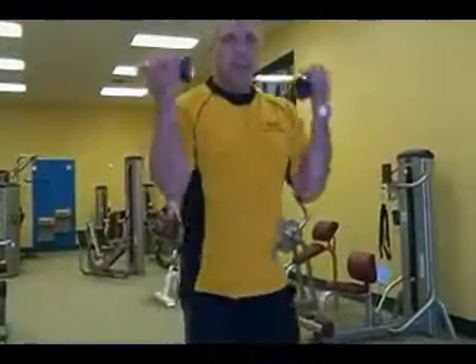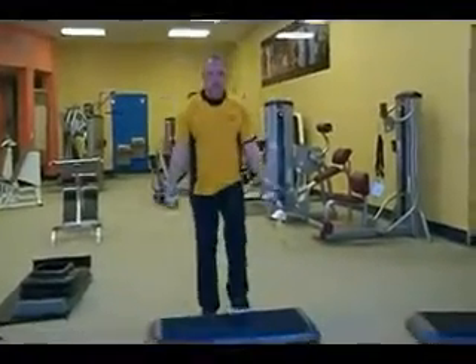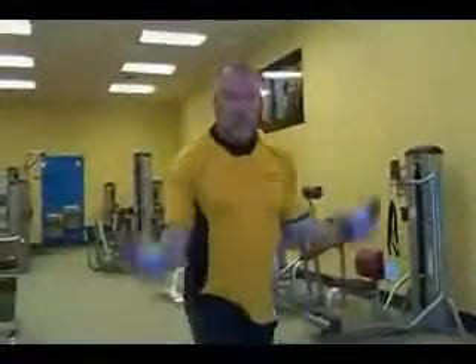This is a step up. You can substitute soup cans, Gatorade bottles, or Coke bottles for this. You want to start with one leg, right leg for one minute, then your left leg for one minute.